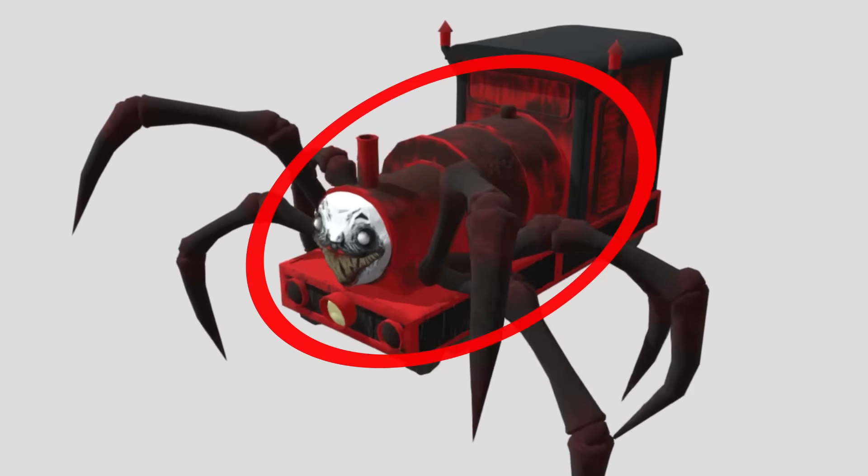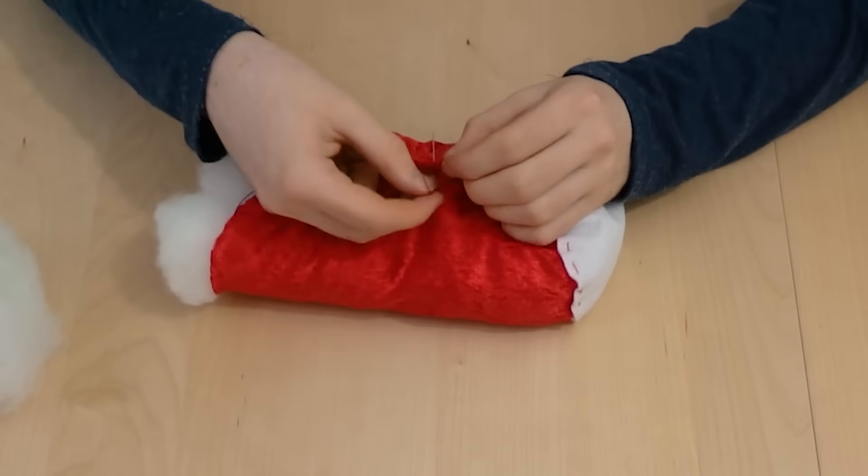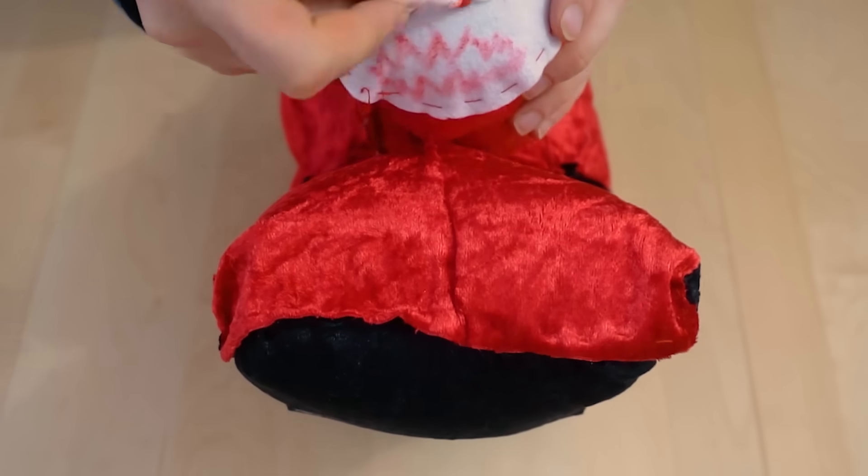It's very rectangular. Next, we'll need the engine. Since this is a cylinder, it's pretty easy to make. It's just one sew line across the middle and then another one to stick the face on. I sewed on two buttons to make the eyes and used a red marker to draw on teeth.